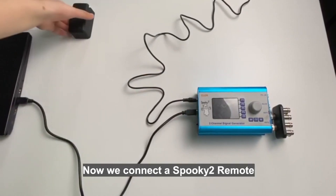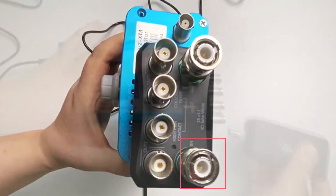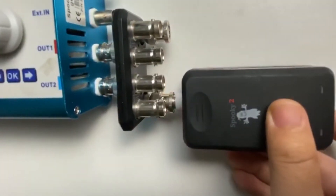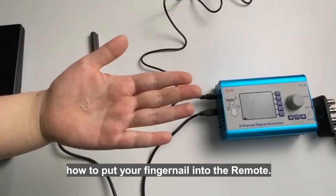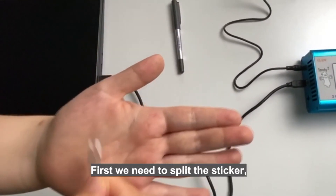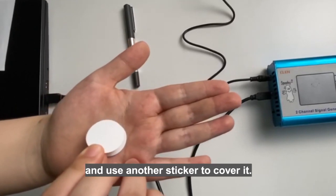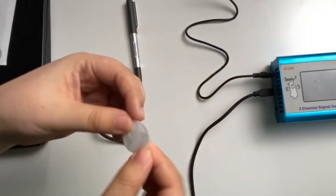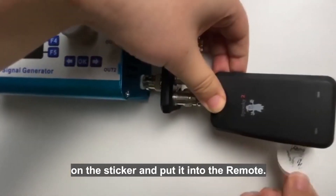Now we connect a Spooky2 Remote to the BN port of the Spooky2 Boost. We also need to twist to lock the port. Then we'll show you how to put your fingernail into the remote. First, we need to split the sticker, then put our fingernail on it, and use another sticker to cover it. We can write our names on the sticker and put it into the remote.